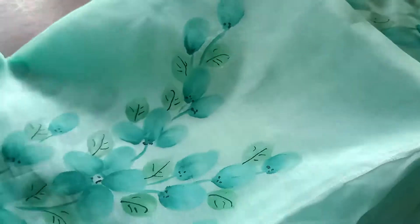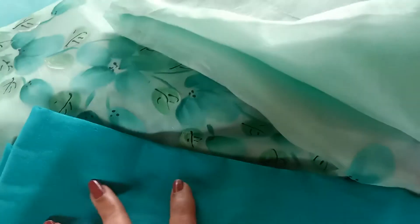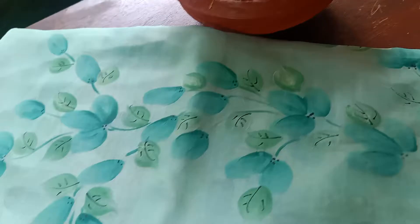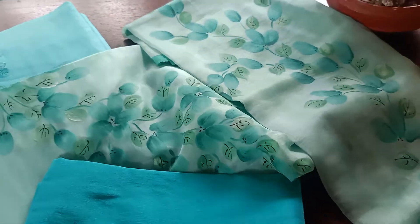It's a simple top in Orgensa with this beautiful print, and then the bottom is in this double-tone sea green cotton silk. The dupatta is just like the top — completely floral printed in this lovely combination, and the dupatta is also in Orgensa silk.